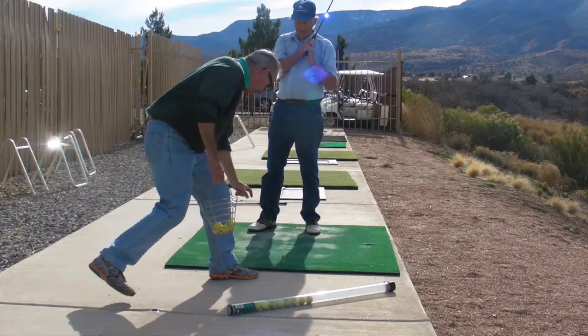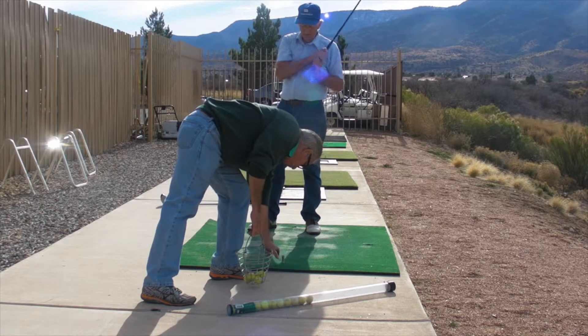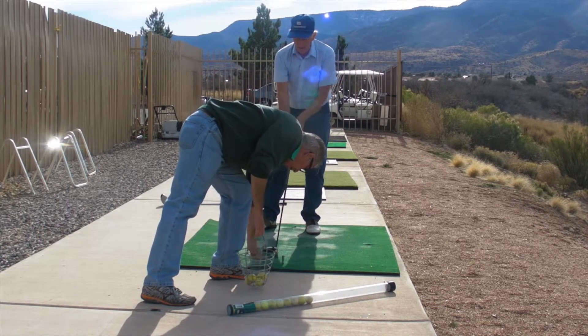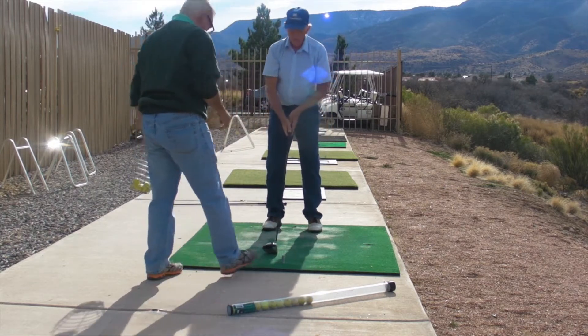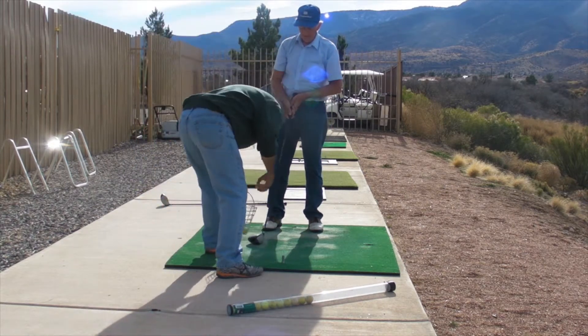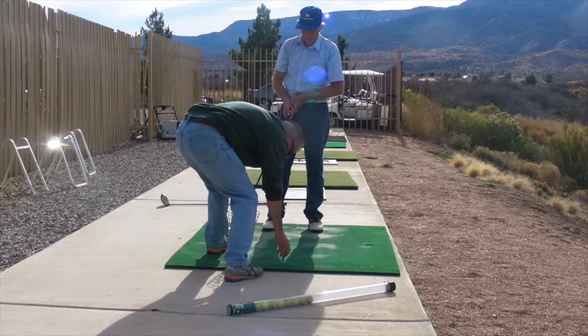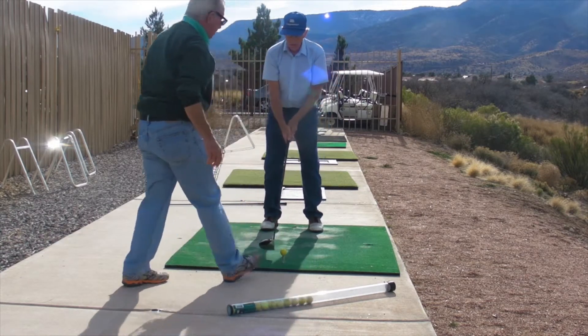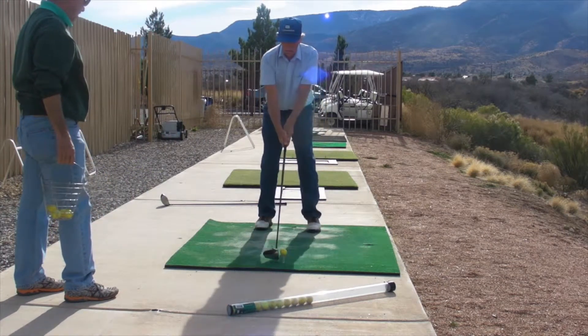I can tell you from observation your club head was right here. You set up here, your club returns — it was out here. So I want you to set up where the ball is on the toe of the club. You measure yourself; do not put the ball in the middle of your club face. And now let's have that rounder swing.